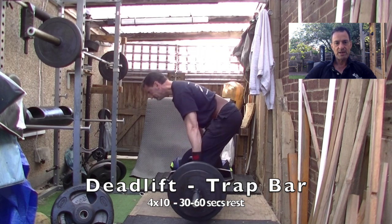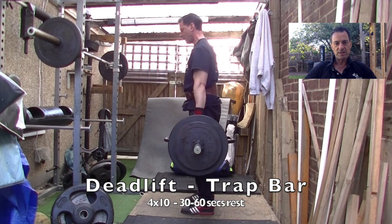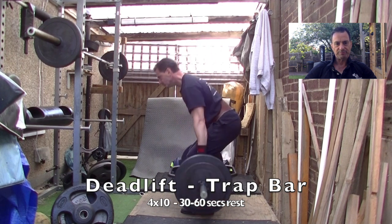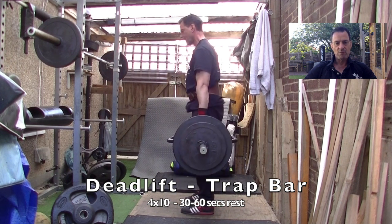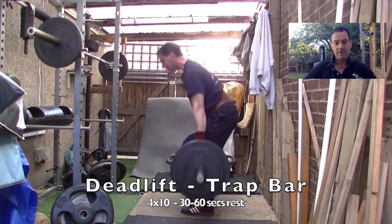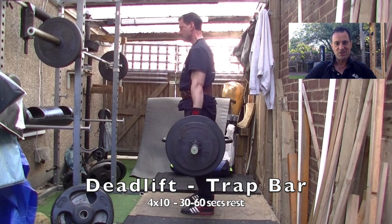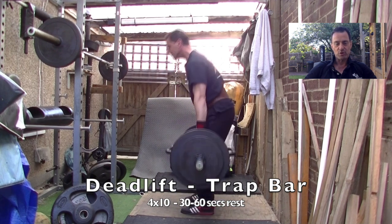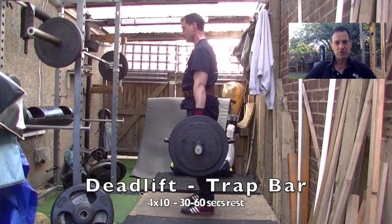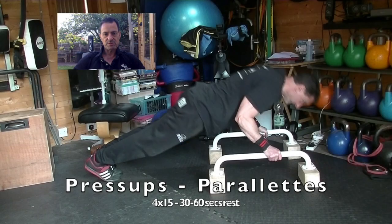Now deadlifts — getting my arms and body used to lifting heavier objects. I use a hex bar rather than an ordinary Olympic bar, much easier as far as tension on the back and just general form and functionality are concerned. Obviously if you're a powerlifter you'd be using the bar, but again, this is just to get myself used to putting the body under some stress.